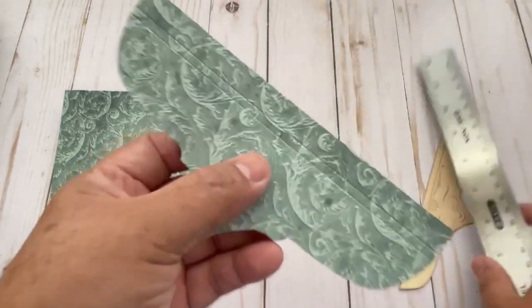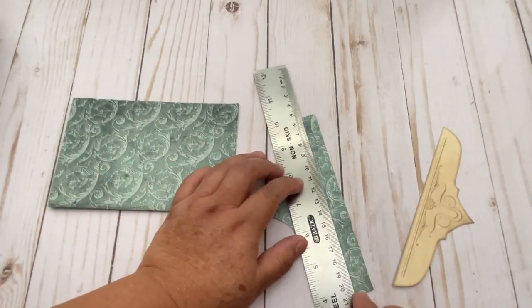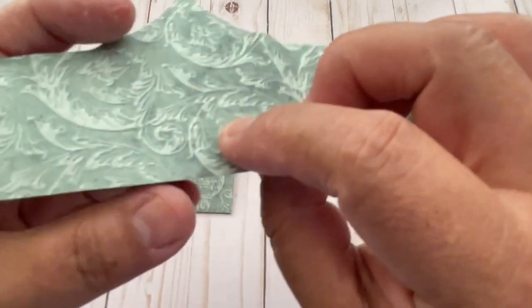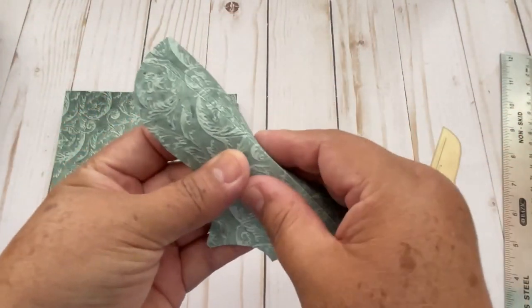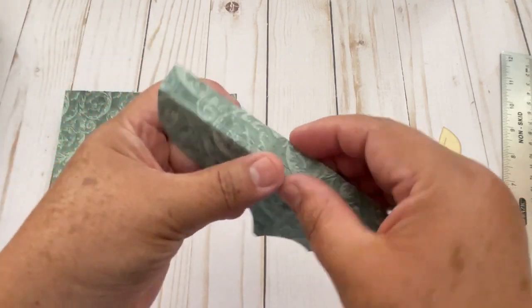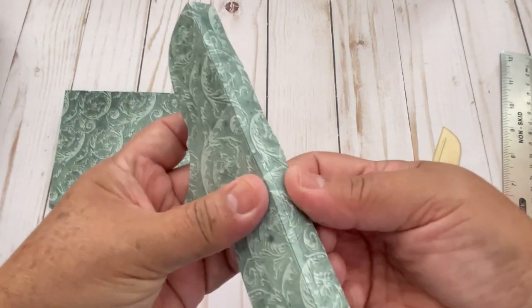And it has the lines right here. So you score there on the lines — I already did. The lines are scored already. So you just fold. And the second line too.